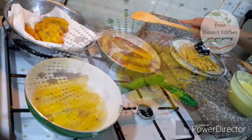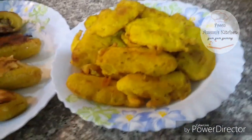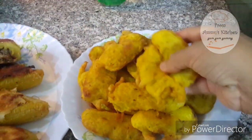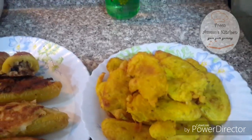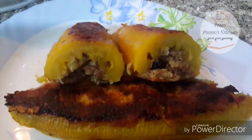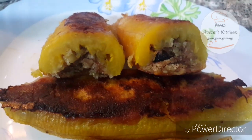Now we are ready to cook the pan. It is very soft, it is very good to taste. I am going to put it in the filling.